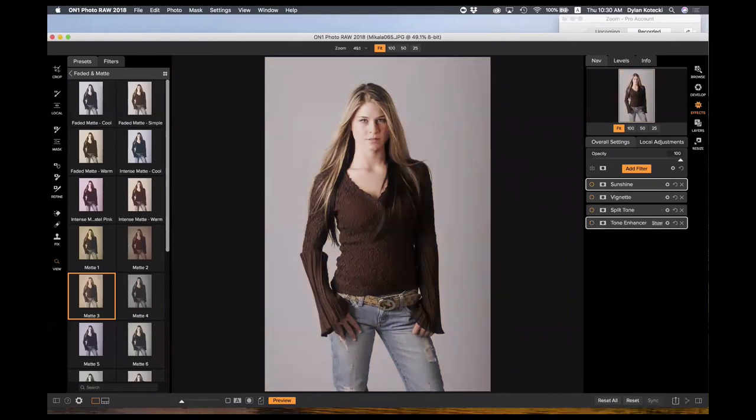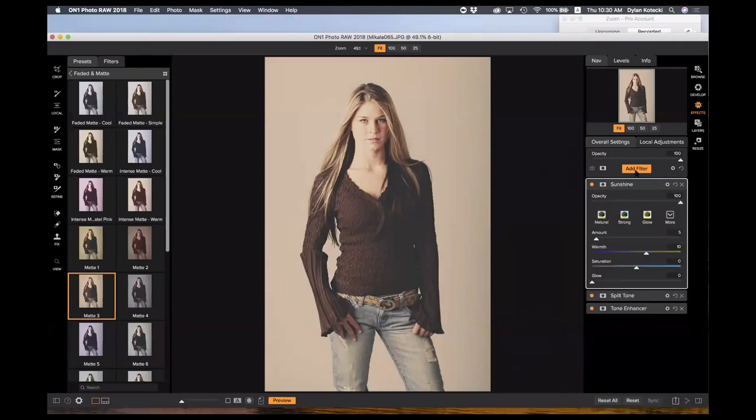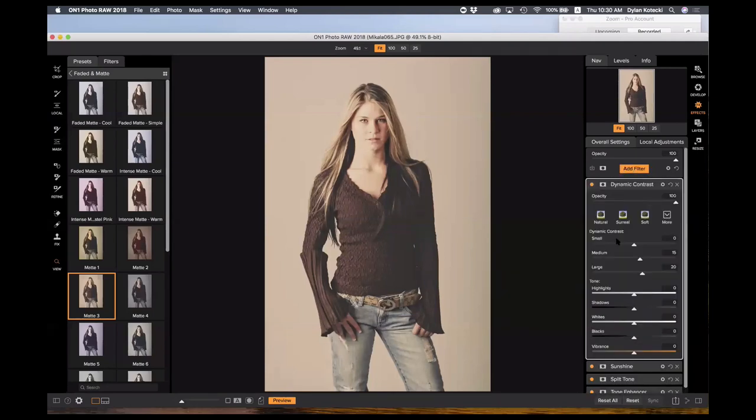I'll turn all the filters off so you can see what each one does — a tone enhancer, a split toner, a vignette, a sunshine filter — all given to me from that preset. I know there's a little more I want to do: I might want to add some dynamic contrast to make her shirt pop a little more, or brighten up her eyes. Getting me started in the right direction is great. I'll actually take off this vignette for now and get started with the dynamic contrast filter — turning it off and on so you can see how awesome this filter is by itself.